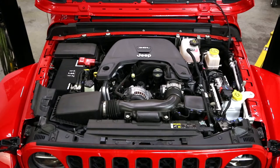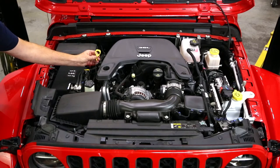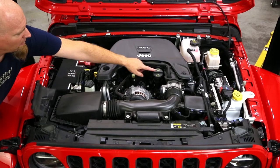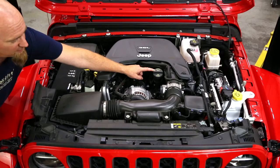With the hood open, let's familiarize ourselves with the components of the oil system we need to mess with. Right here is your oil dipstick. In the center, we have our oil filter cap. And all the way over here, we've got our engine oil cap, also known as the 7-10 cap.